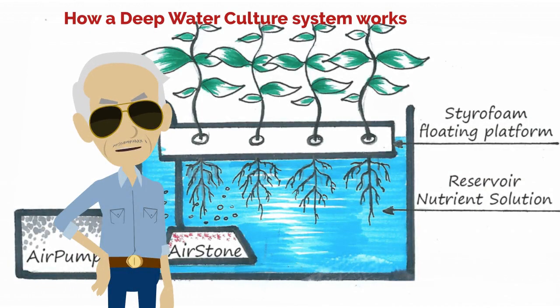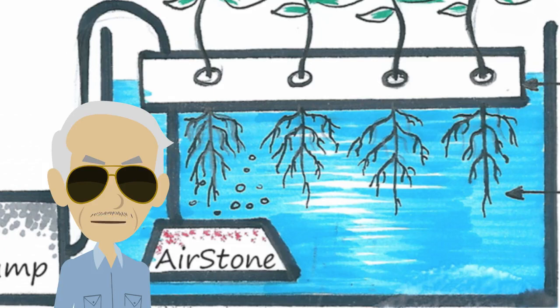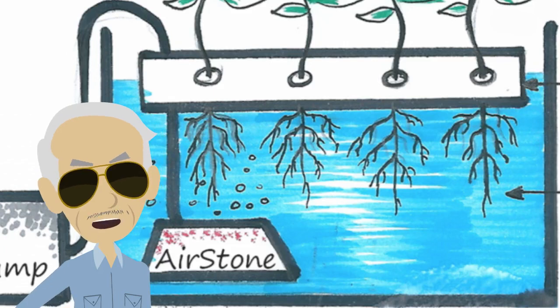How a deep water culture system works: you use reservoirs to hold nutrient solutions. The roots of plants are suspended in this solution so they can continuously receive water, oxygen, and nutrients. To oxygenate the water, use a gas pump with air stones to pump air bubbles into the nutrient solution. This prevents your roots from drowning in the water, which is a strange thing but can happen to beginners in hydroponics.